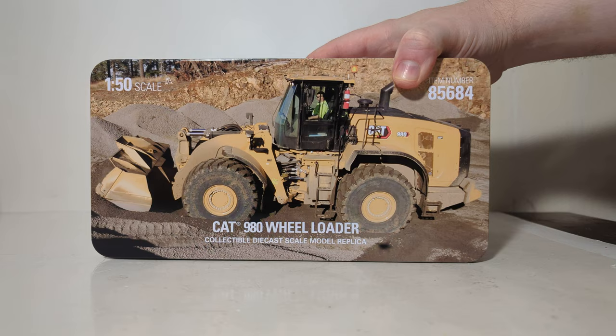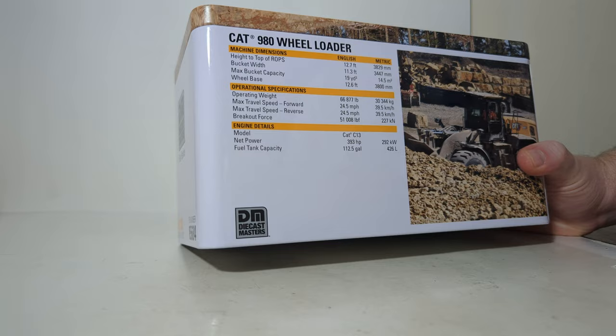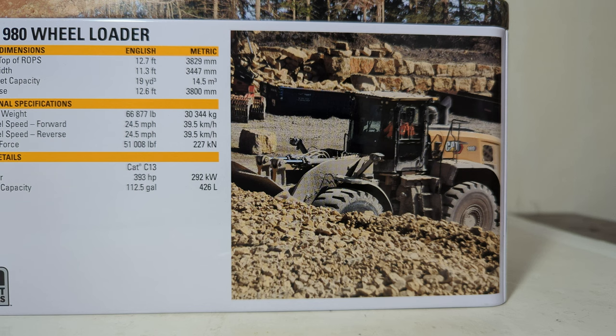Taking a look at the tin, here is the top — CAT 980 Wheel Loader, again 1:50 scale, your item number, collectible diecast scale model replica. The back of the tin has dimensions, specifications, and other detail of the real piece of heavy equipment, including its 393 horsepower engine. So if you want to read more about that, please feel free to pause my video now.